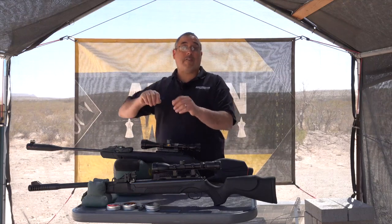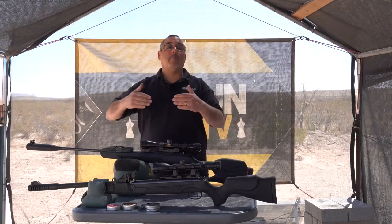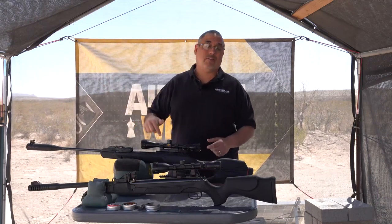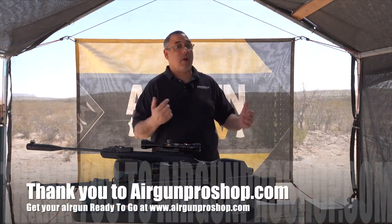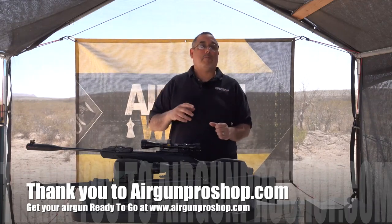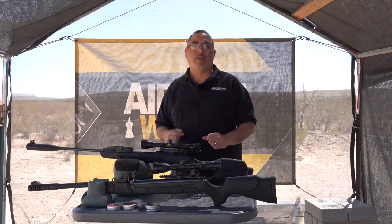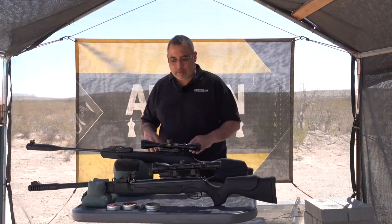The Hotson 125 and 135 would be a different story, but what we were looking at is the most powerful magazine-fed brake barrel, and right now the top of the heap is the Gamo Swarm Magnum. This video is brought to you by Airgun Pro Shop — if you're looking for an airgun solution that's ready to go out of the box and put lead on target, that's what they do. So let's take a look at these two guns.